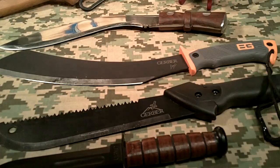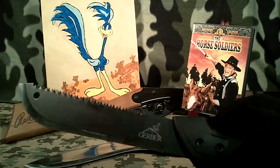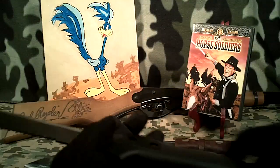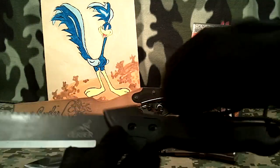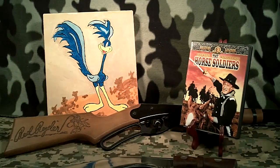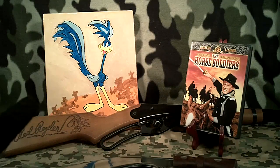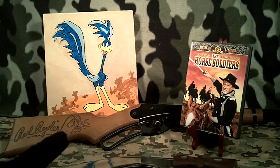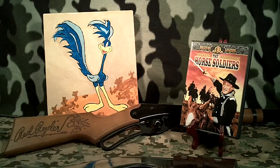That's my first impression of the Gerber Gator Junior. I do like the lanyard — the lanyard is important on these things; you should know how to put it on and use it. Okay, that's the Gerber Gator Junior I just got. And back there you can see some of my favorite things: a roadrunner — one of my better wood carvings — a Red Rider 200 shot range rifle, and John Wayne in The Horse Soldiers.